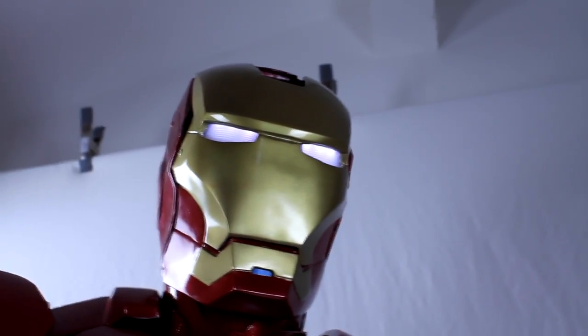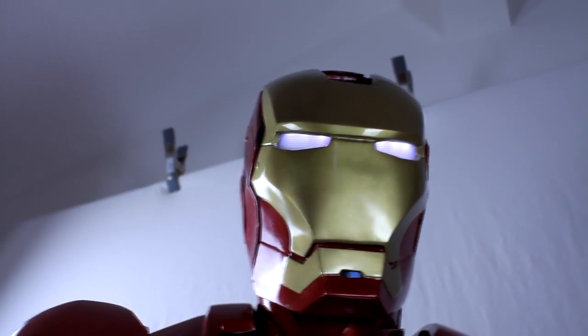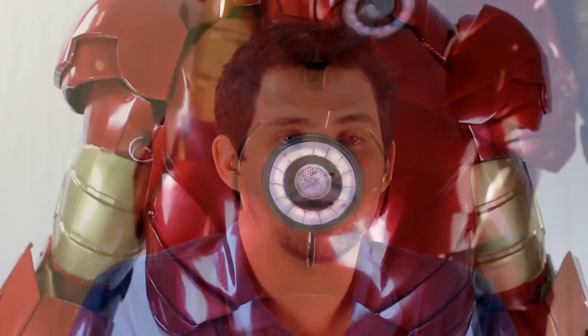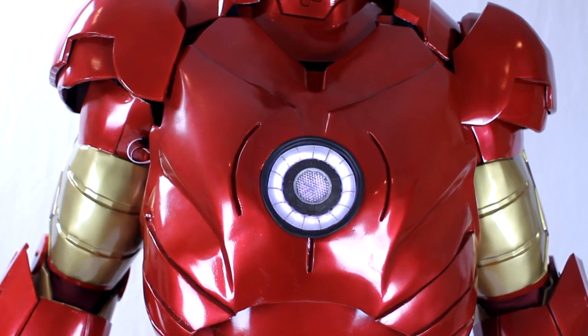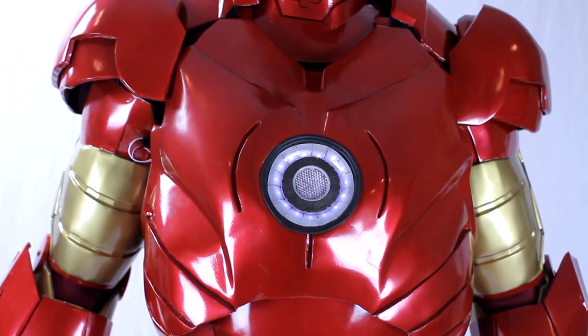The camera for the heads-up display is mounted in the chin of the suit. The chest of the suit lights up, as you can see, and it also has a unibeam blast cycle, which plays back a sound file. There is a similar setup for both of the hands.